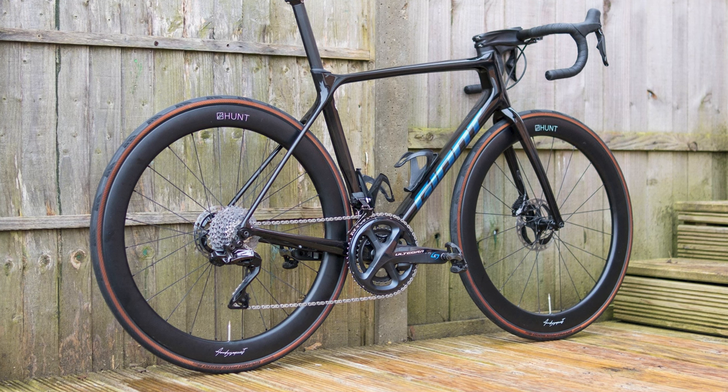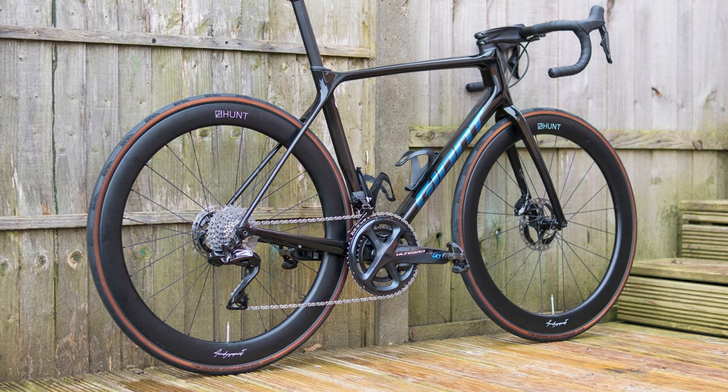I've even tried a 53-34 tooth setup before, and found that it works fine too. It isn't as reliable as when set up as Shimano intends, and the jump between the two rings can be pretty jarring, but it is perfectly usable when you need a tiny climbing gear for short periods and you don't want to reset your derailleur height and cable tension.